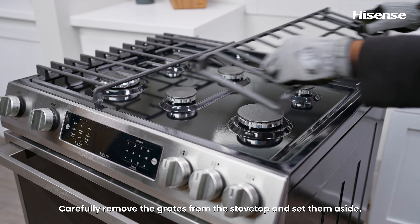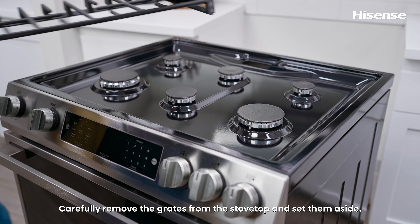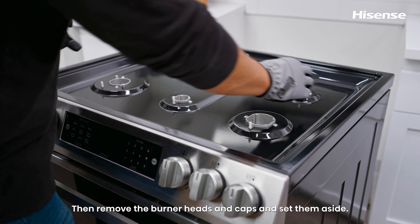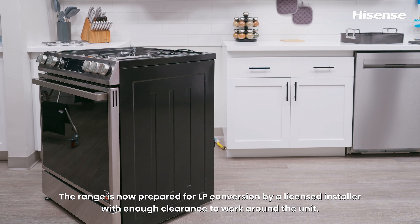Carefully remove the grates from the stovetop and set them aside. Then remove the burner heads and caps and set them aside. The range is now prepared for LP conversion by a licensed installer with enough clearance to work around the unit.